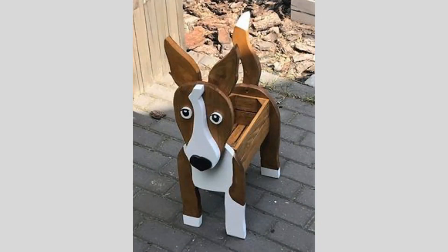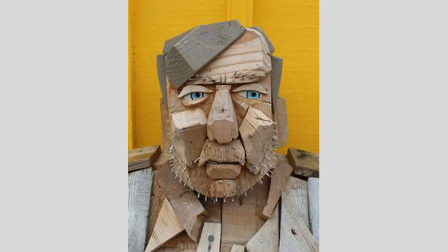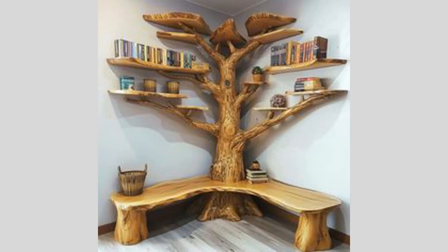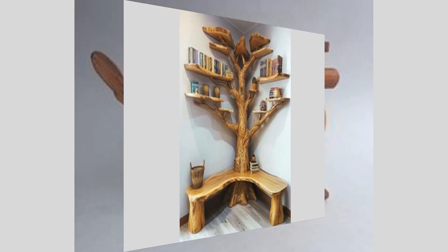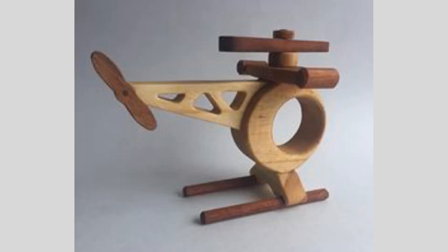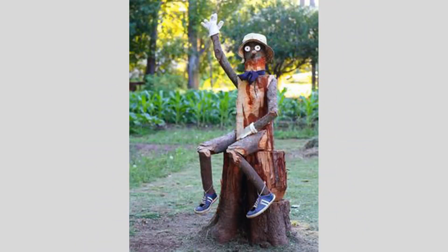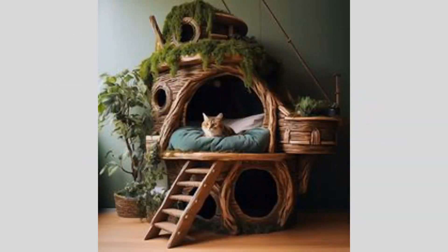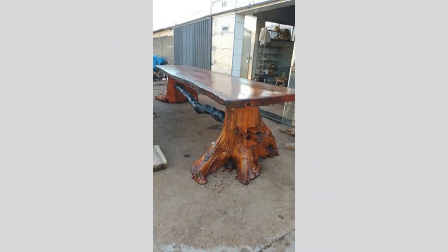To get started, we'll need to select the perfect piece of wood for this project. We're looking for a hardwood with a beautiful, even grain — something like oak, maple, or walnut would work beautifully. The wood should be free of major knots or imperfections, as these can interfere with the CNC carving process. Once we have our wood blank, we'll need to carefully measure and prepare it for the CNC router. This involves squaring up the edges, ensuring the surface is smooth, and marking out any key reference points that will help the CNC machine carve the design accurately.